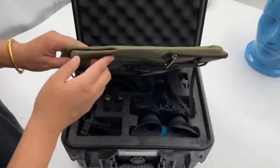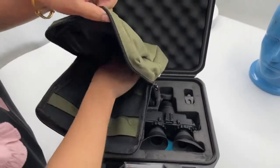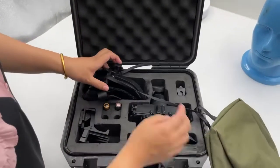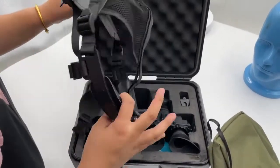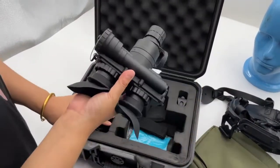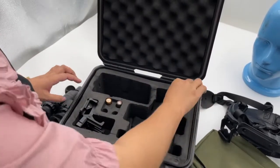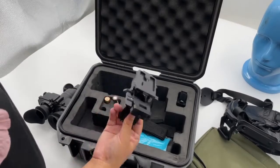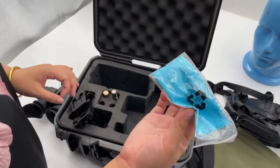In addition, this one has a soft bag for you. You can put the goods inside. We also send you a head support, natural feeling goggles PVS7, head gear, batteries, helmet bracket, neck strap, and clean cloth.